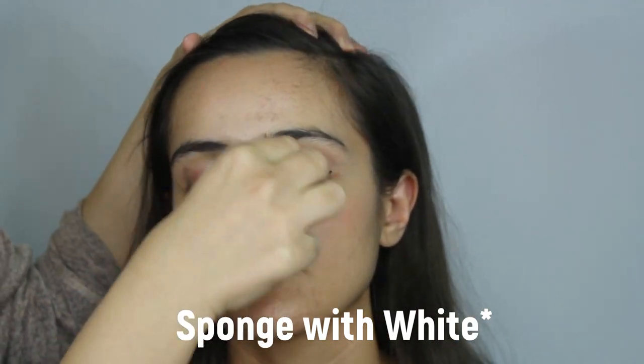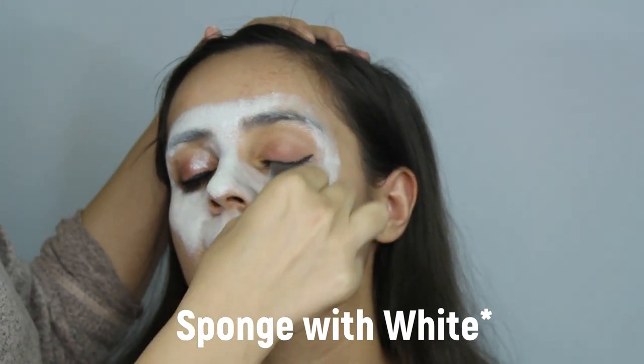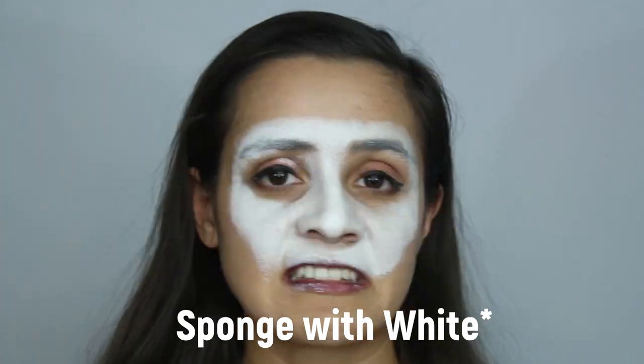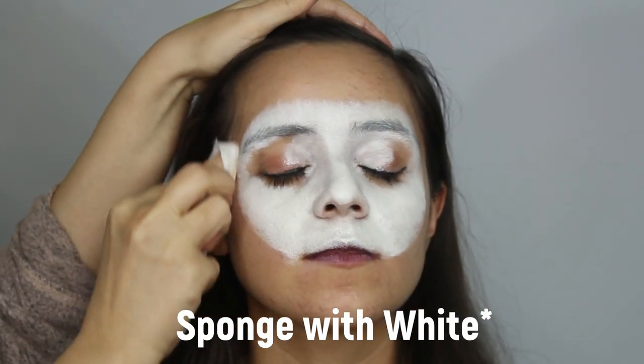Let's get started. Sponge the face in white. It is best to mix normal white with pearl white in order to give it a more even look when sponging. Since most of the face needs to be white, it does take a few more coats to get an even tone.